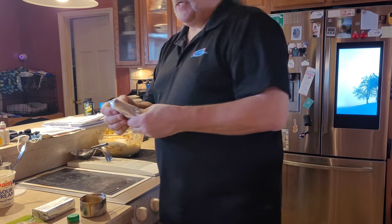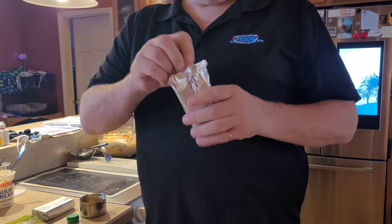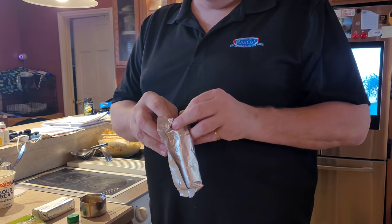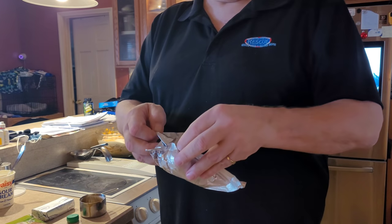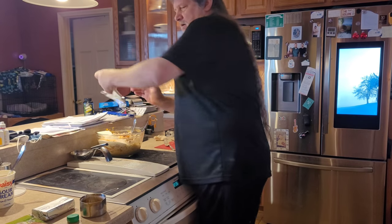Now you want to take two of these Philadelphia cream cheese — don't skimp and get the light, low-fat. None of that, even if you're on a diet. If you're breaking the diet, you're only going to break it for this little bit of time, it might as well be worth it, right? Okay, let's mix these in here.